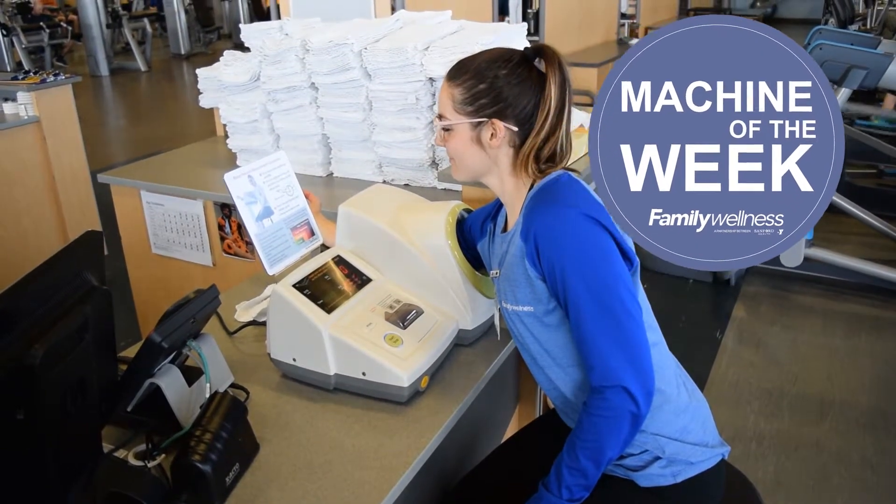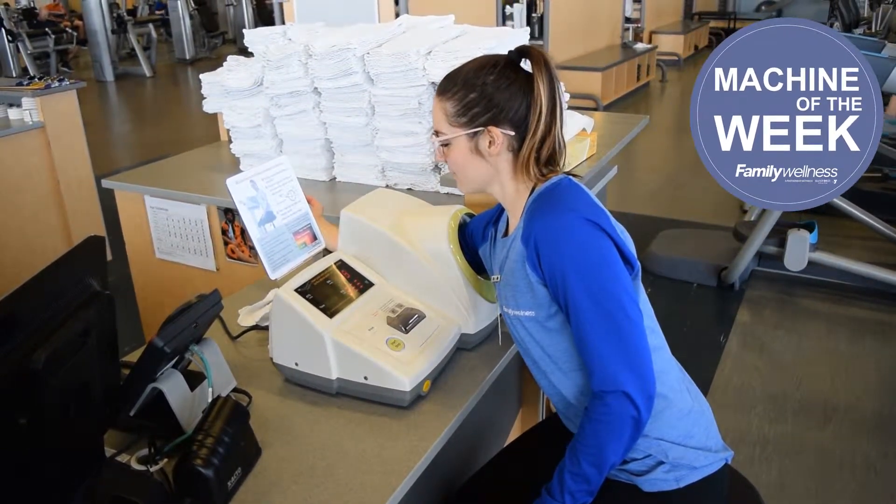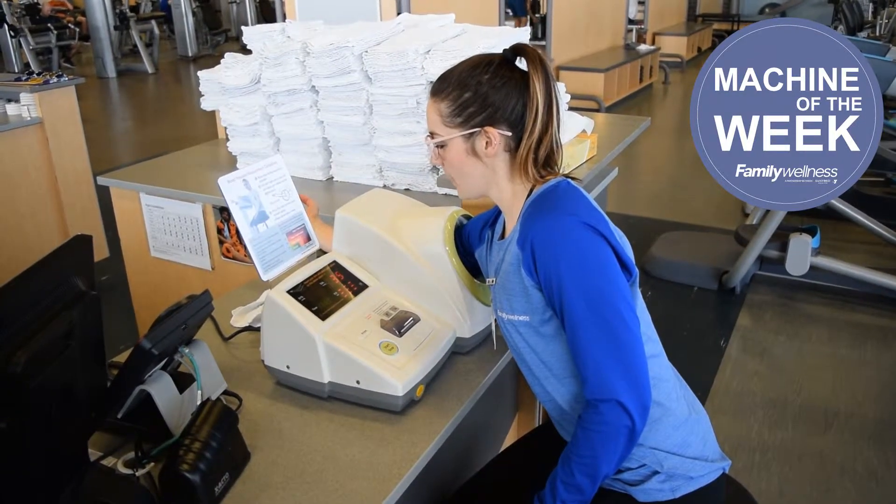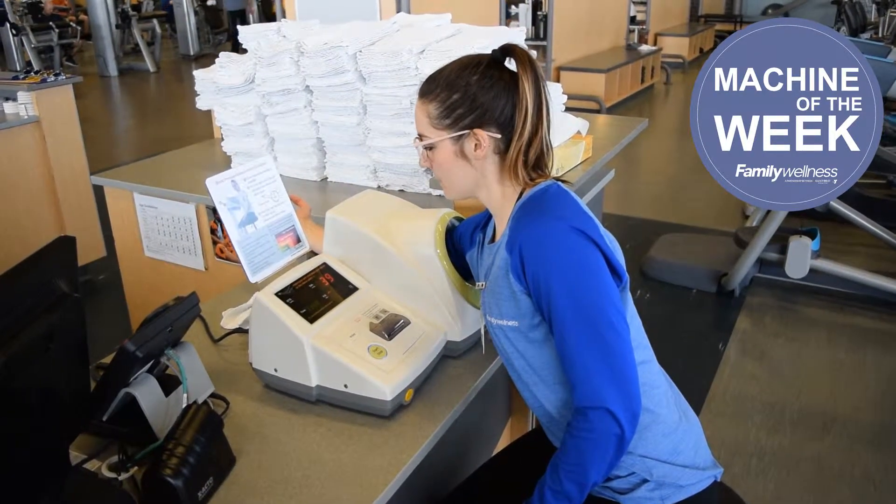When you're ready, sit down and stick your arm in the machine and rest your elbow in the middle. It is important to not use this machine directly after a workout. Please rest for at least 5 minutes prior for an accurate reading.